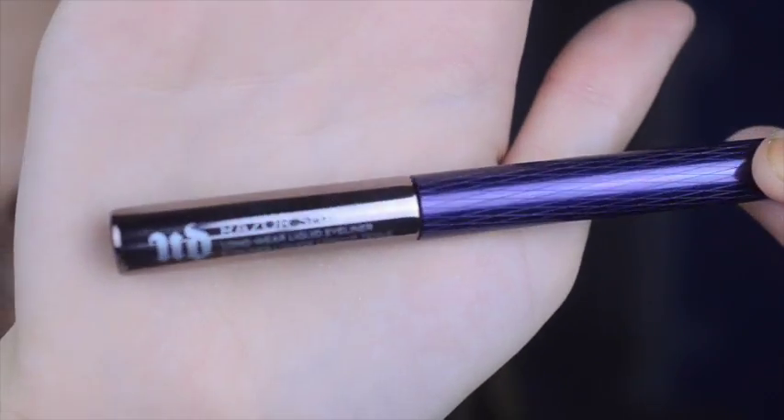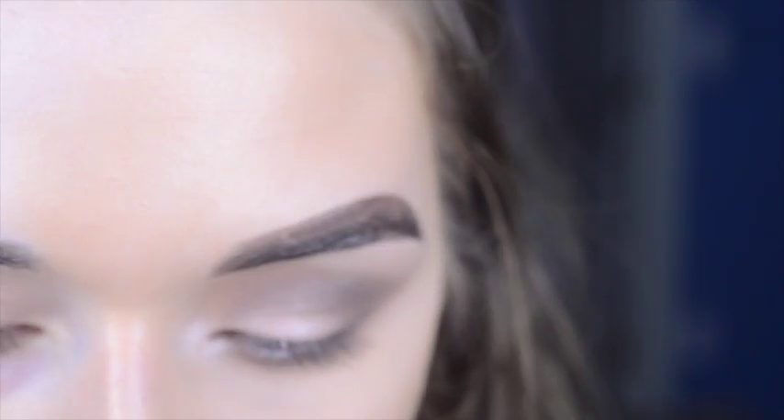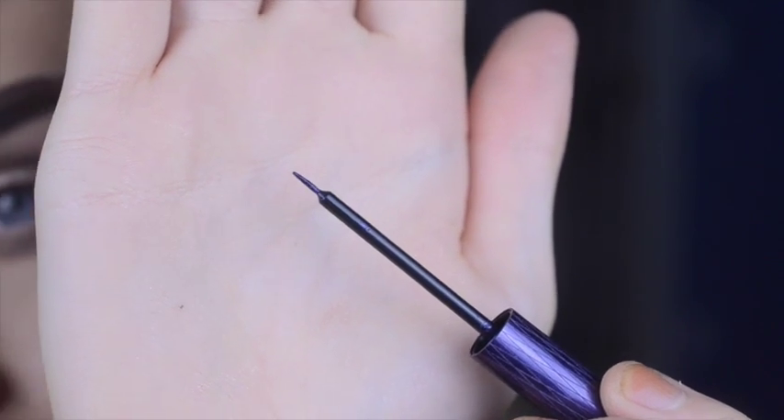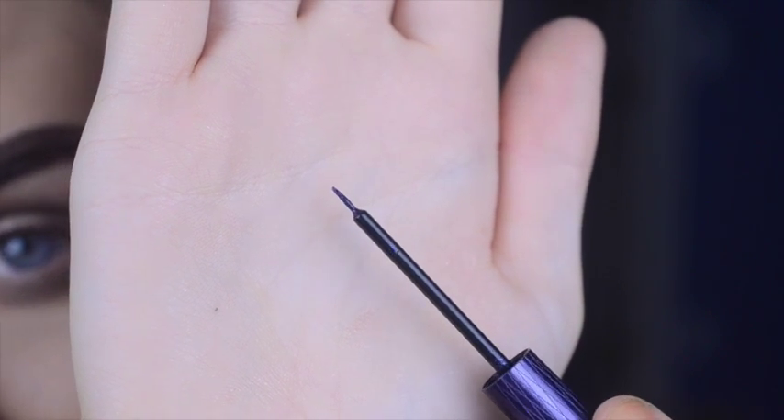Now let's move on to the eyeliner. This is what it looks like — it says Razor Sharp on it. Again, I have the shade Retrograde. The whole thing with this is it's supposed to be long wear with a super fine point. There's the tiny point — it is really, really skinny.